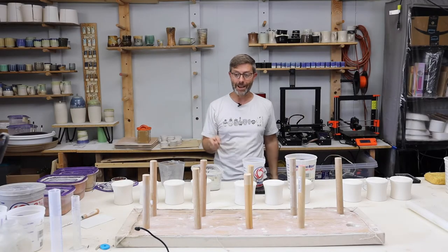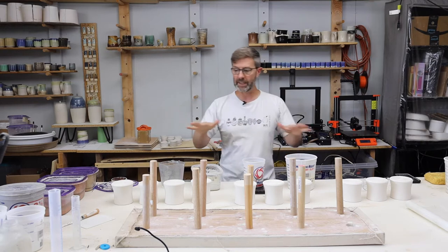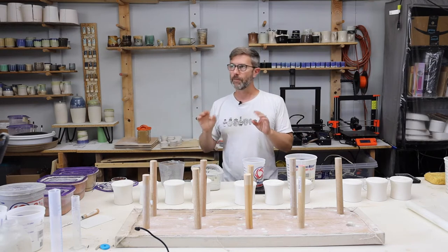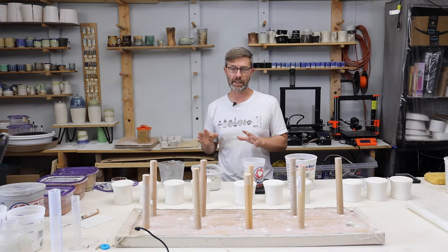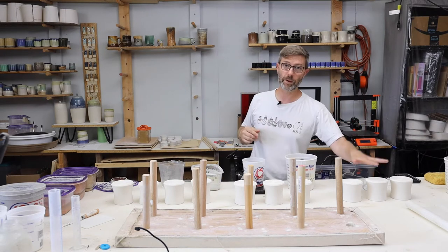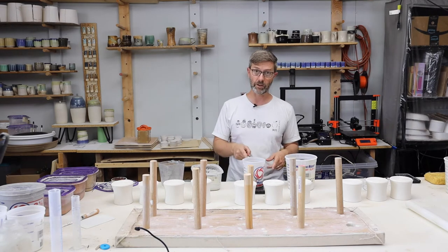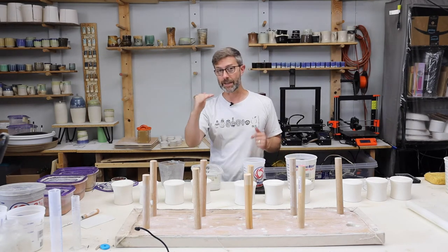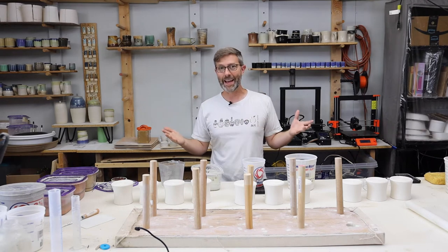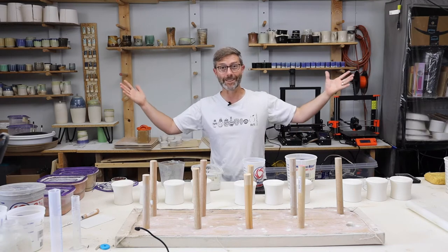Hey guys, welcome. Today we are going to do an experiment with specific gravity. I have on three sets of mugs my base, my normal matte white base glaze at 1.56, 1.46, and 1.36 specific gravity. On top of that, we're going to cover it with this cover glaze at a high, medium, and low specific gravity. So we're going to get nine glaze combinations out of this thing — let's see what happens. Let's do it.